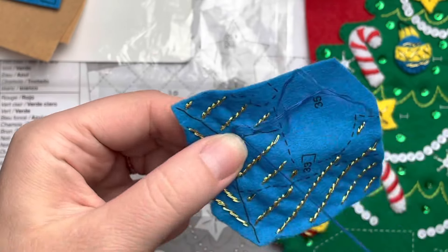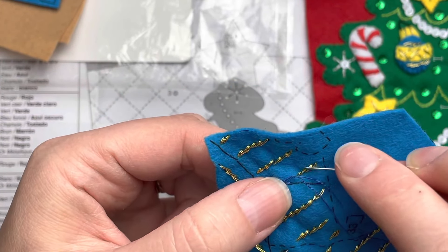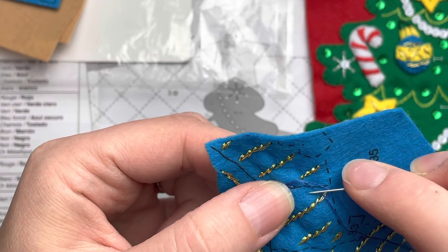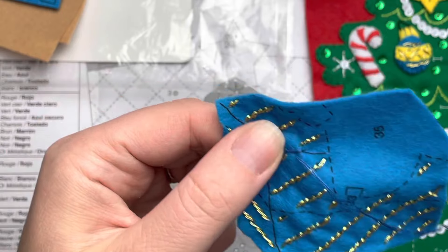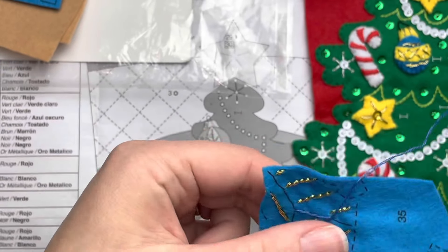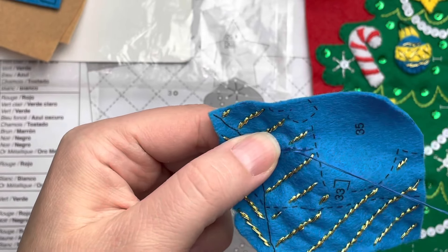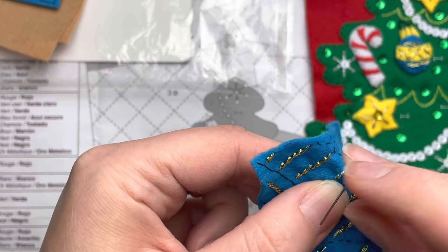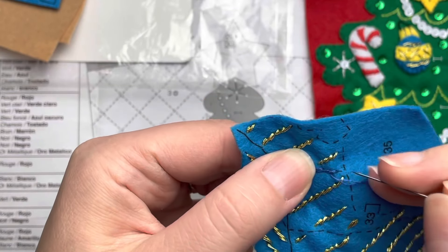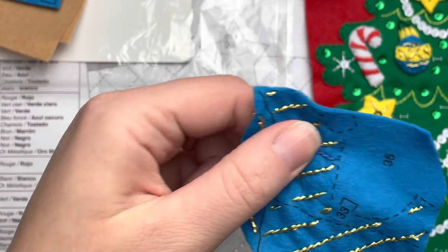The metallic tends to strip off the thread it's on a lot quicker. I'm just using a dark blue outline stitch on the line here, and I'll do that to the top too, and then we'll move on.